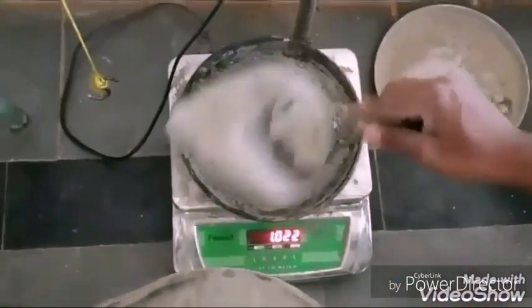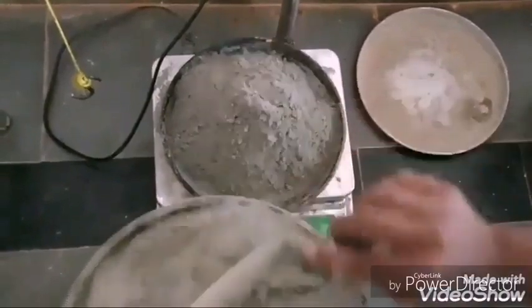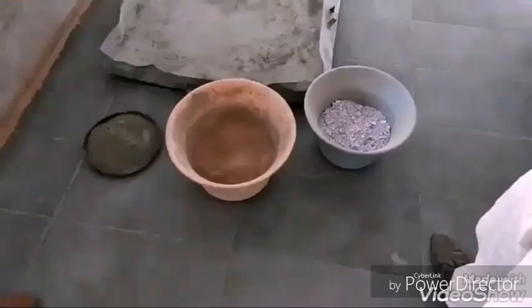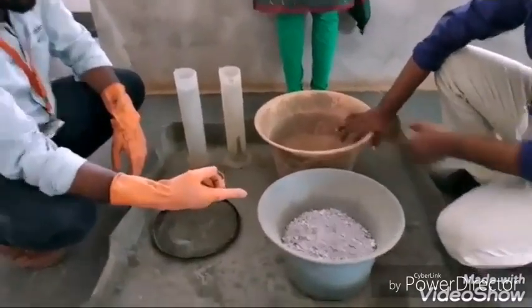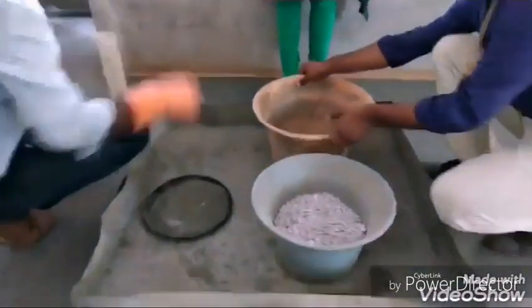We have taken 53 grade Ordinary Portland Cement, which is sieved through a 90 micron sieve to obtain the fineness of the cement. The main ingredients — cement, paper, sand, and water — are now weighed and ready for the main process.